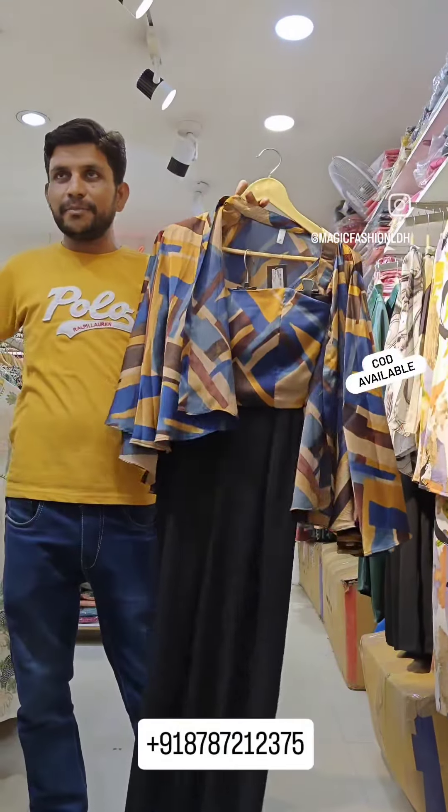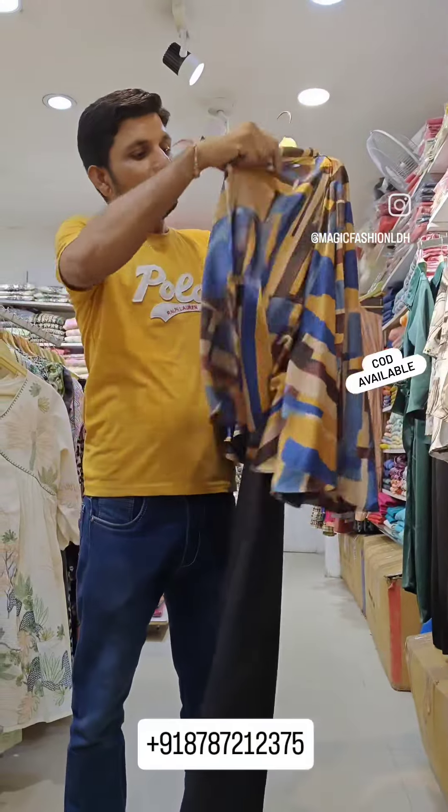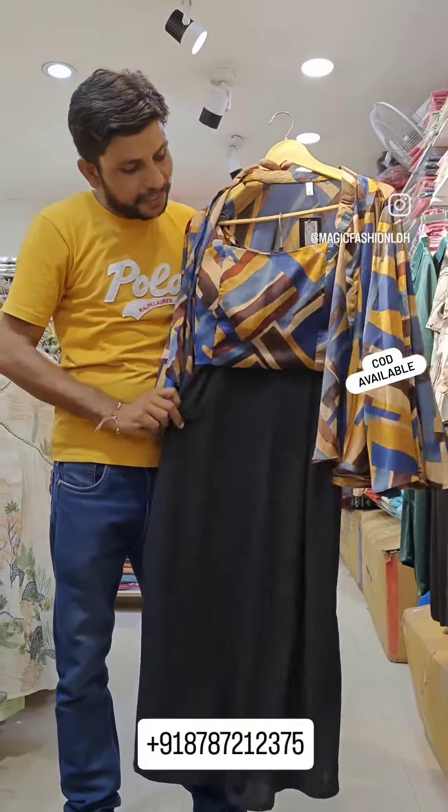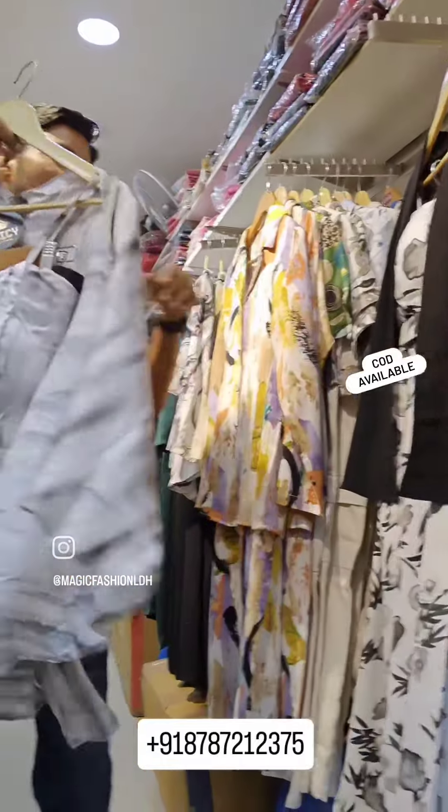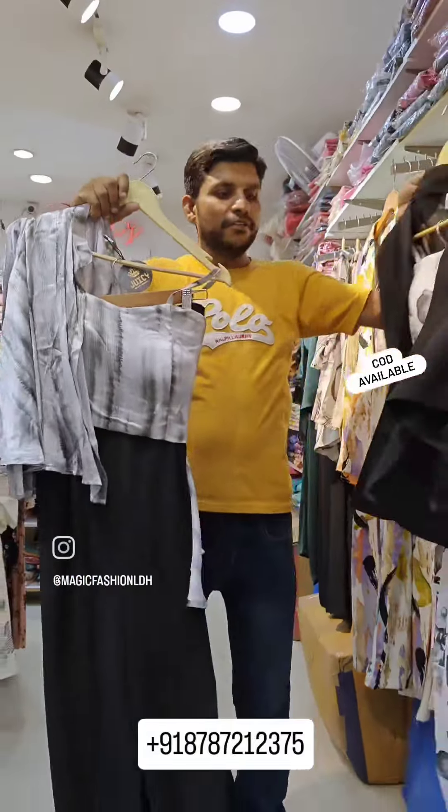Another article is this shrug. This shrug article is a 3-piece set. The bottom is a crop top, and it also includes a shrug. There are some other articles as well. You can see articles like this. I am showing you all in the quad sets.